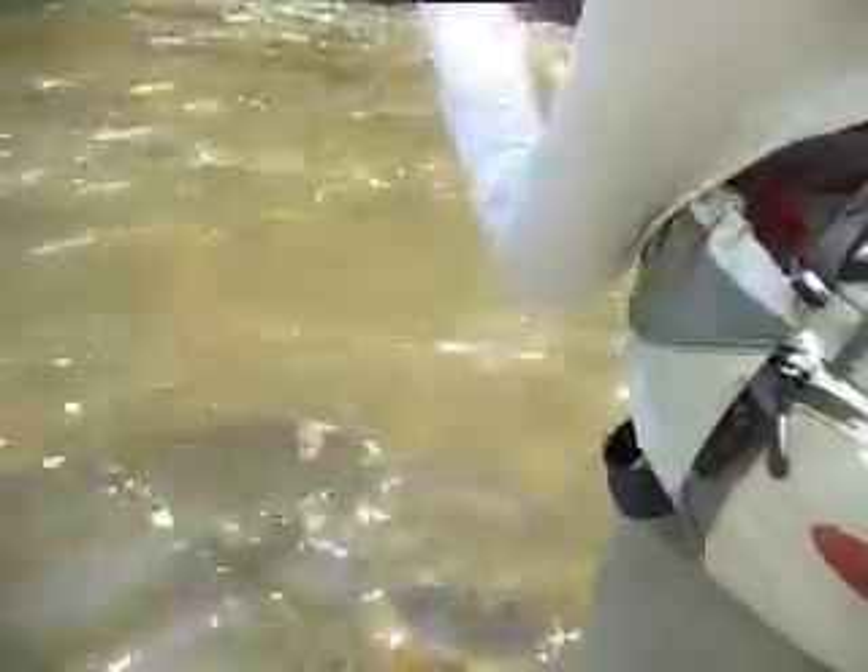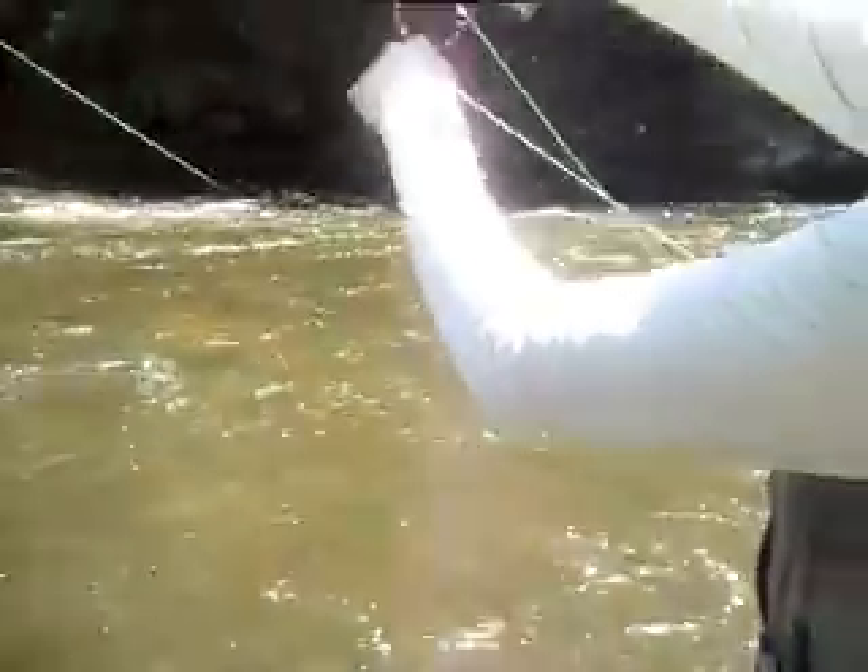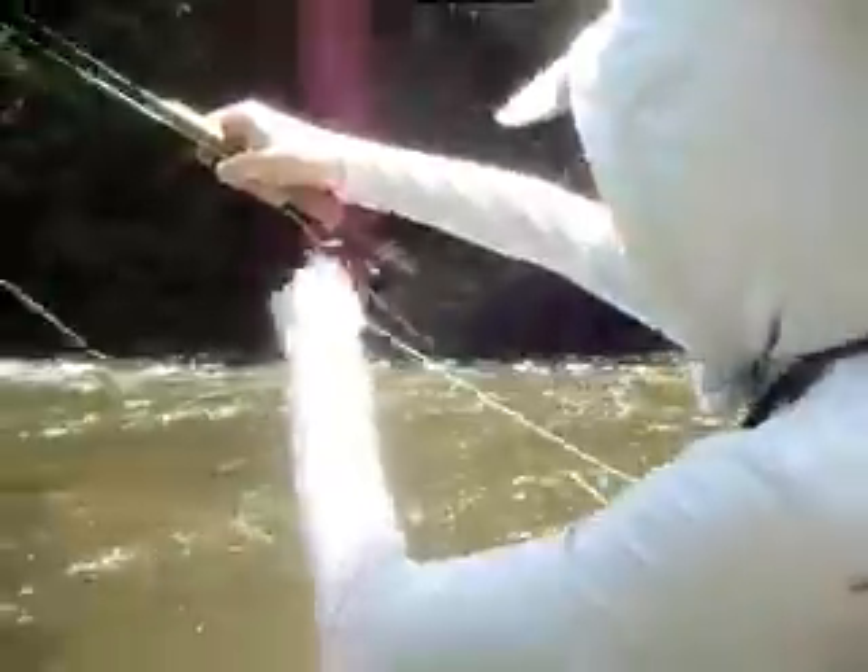He's good, he's hooked pretty good. He's not going to go anywhere. Just keep him tight like that. If he wants to take off, let him take off a little bit. He's not a huge one, he's good — he's the first fish, I'm not going to complain about it. This is my first trout.